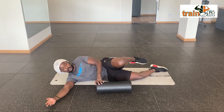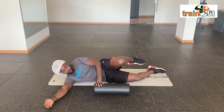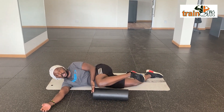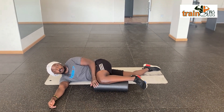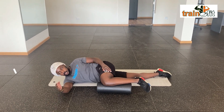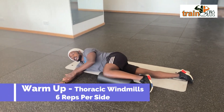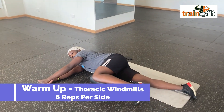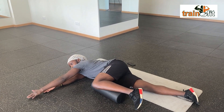Exercise number three: thoracic windmills. You can use a pillow at home — make sure the knee comes up on the pillow and the other leg is straight. As you can see, my leg is straight and one hand is extended. You're going to reach as far forward as you can, past the line of the hand on the floor — as far forward as you can.